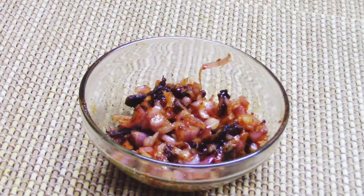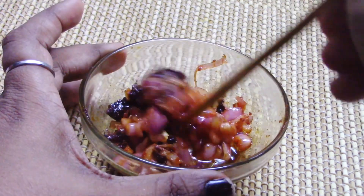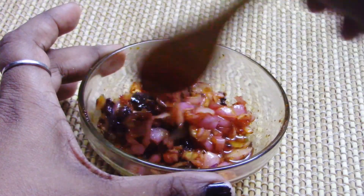I am going to mix this with a little bit of a mixture.